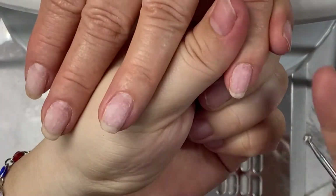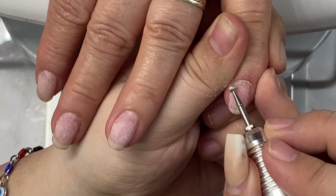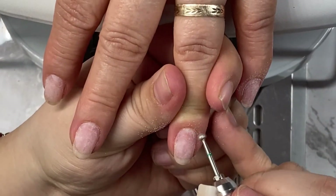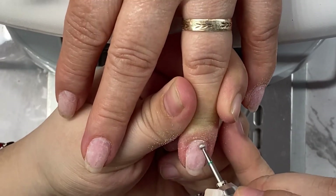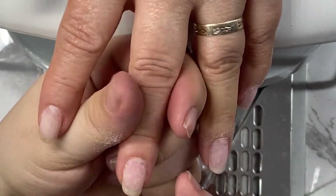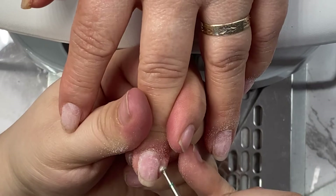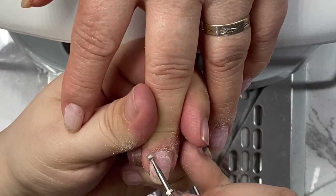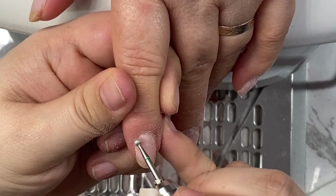After we've hand filed, I'm going to take this ball bit and go around the cuticle area just to remove any of that dead skin that is hanging off and that we don't need — otherwise it's going to cause lifting. I just want to make sure I am cleaning all around from the sidewalls all around the cuticle.